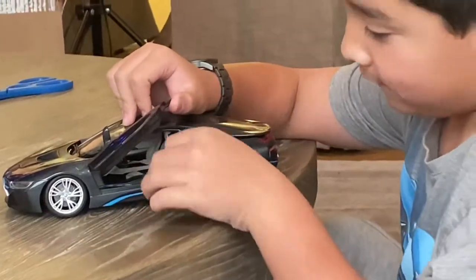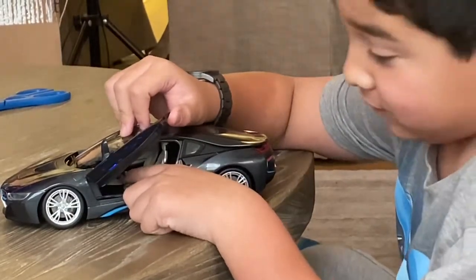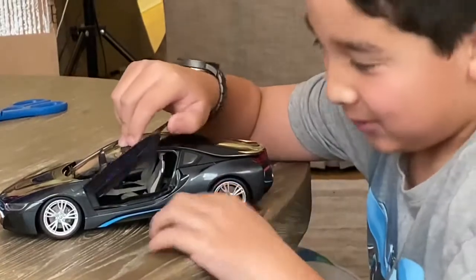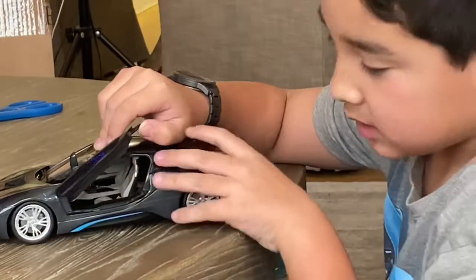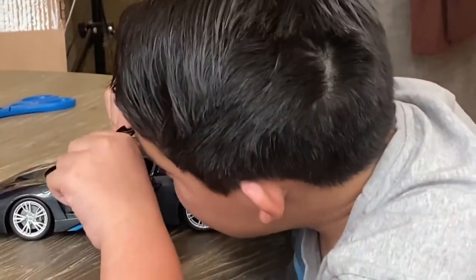That is the shifter that puts you in drive, neutral, reverse, and park. And there's the little button that you use for your radio, air vents, the main screen, and the speedometer.